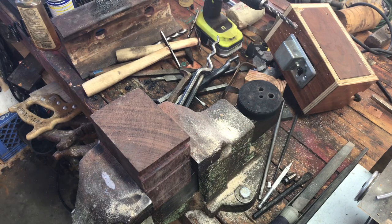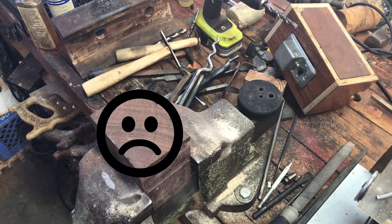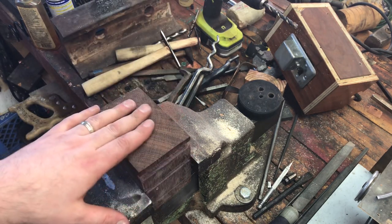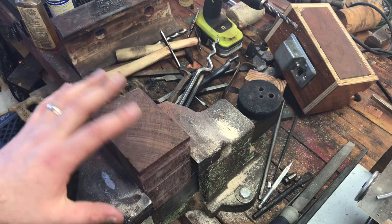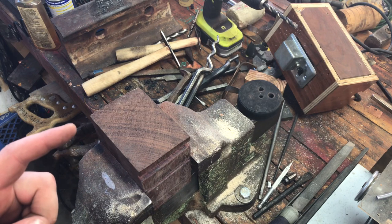Hey everyone, Chris from Lion Punch Forge. Today I am supposed to be cleaning my garage but something shiny happened, and here I am thinking about making wood stakes — not the kind you eat, because that would have a lot of fiber in it. What I'm talking about is forming stakes, either wood or metal. I've set up a piece of purple heart wood and I'm going to talk about how I form different parts of this in order to form metal.